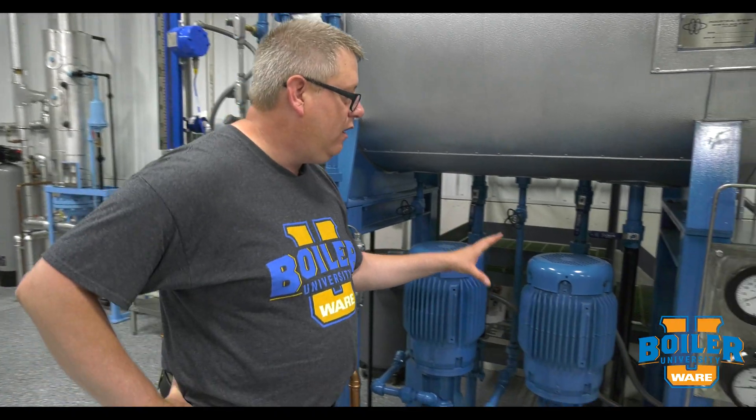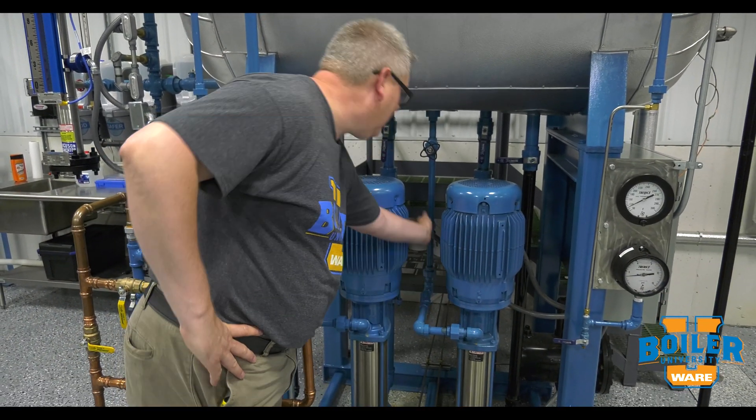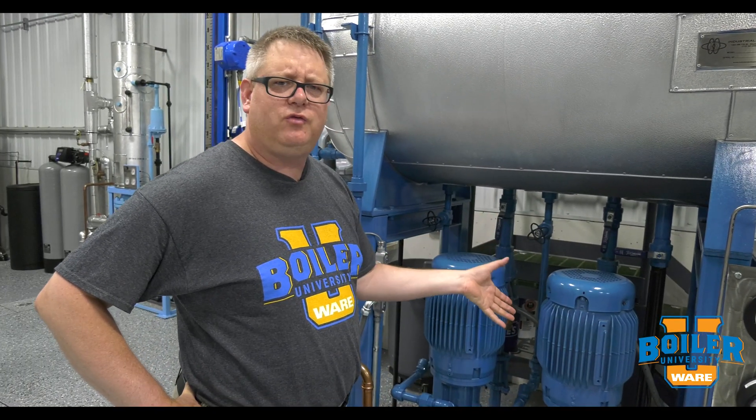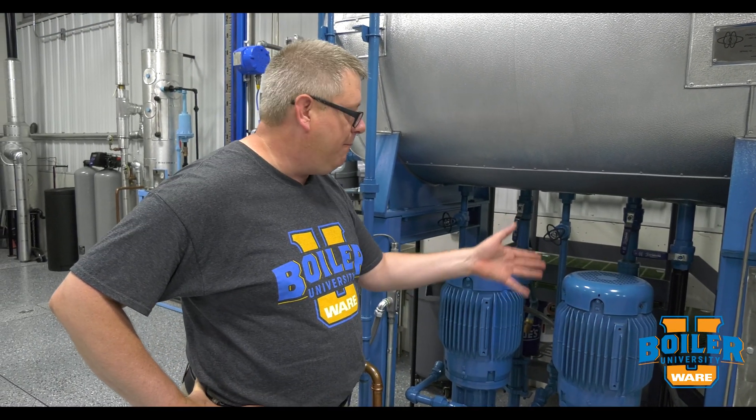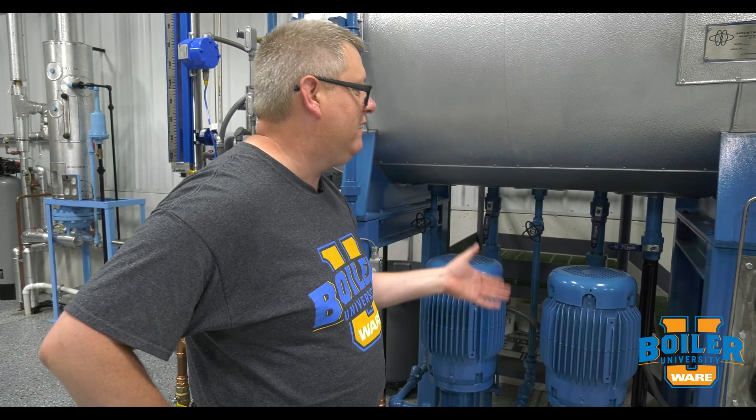So frequently on modulating feedwater systems we'll have a recirculation line going back up to the tank. All that's really doing is guaranteeing a minimum volume of water going through and back to the tank.